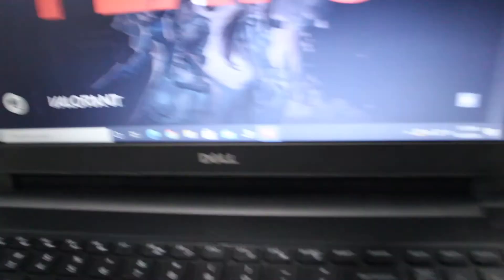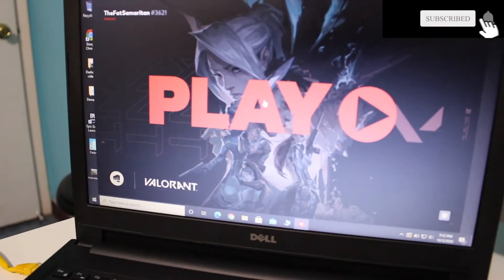You guys will see what I'm seeing in real time. So if this video takes 10 minutes, it's because the laptop sucks — but on a serious note, let's go ahead and boot this game up and see what it does. Oh yeah, and this time I'm running on Ethernet, as you can see here. Let me go ahead and zoom in — Ethernet is connected. So here we go, let's go ahead and hit play.